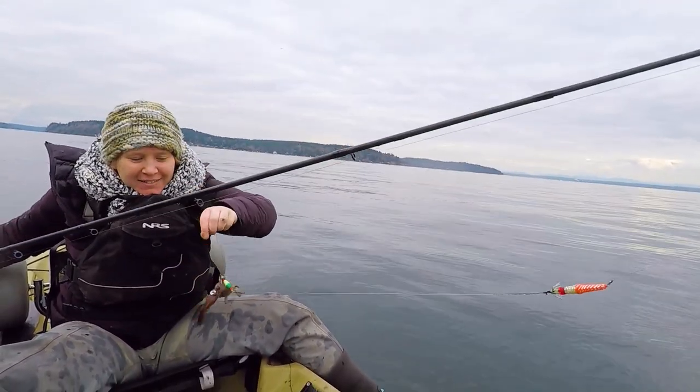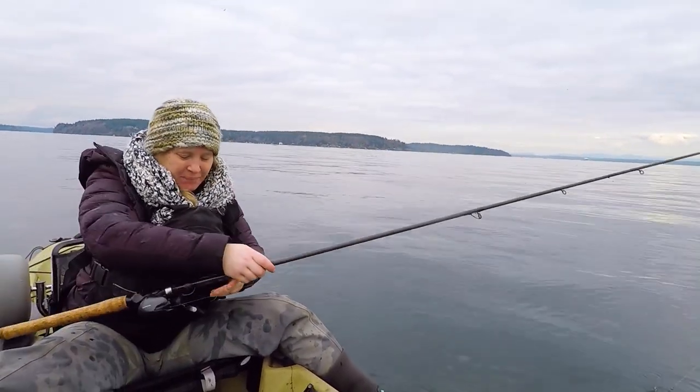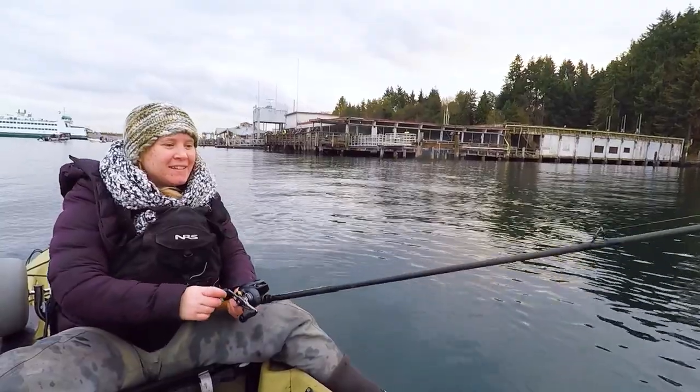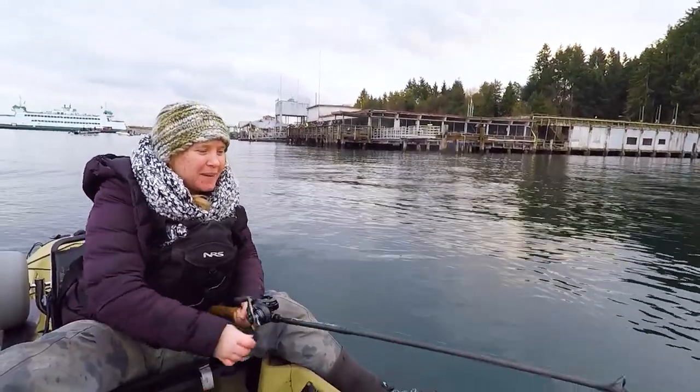He's super red. Pretty. Very pretty. Look at the squid on.